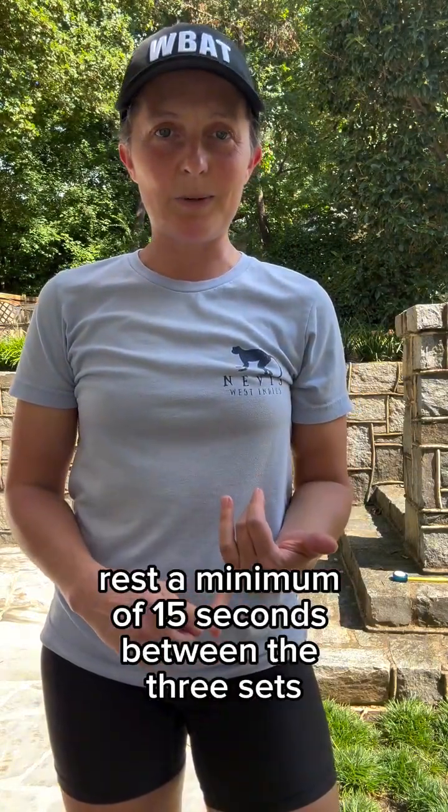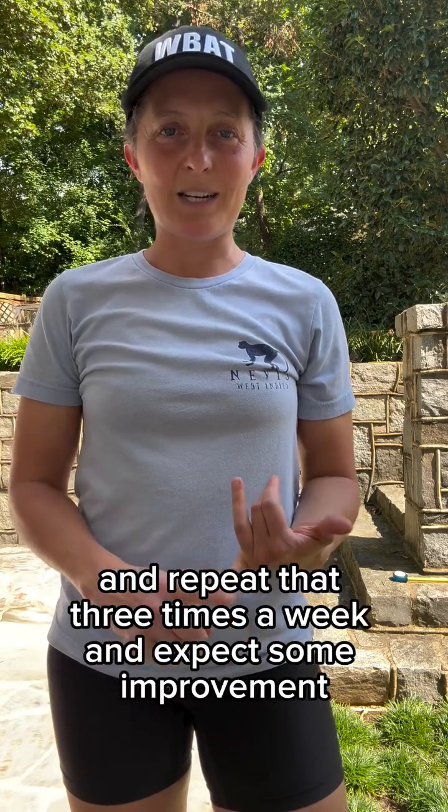I would recommend three sets of 10. Rest a minimum of 15 seconds between the three sets and repeat that three times a week and expect some improvement.